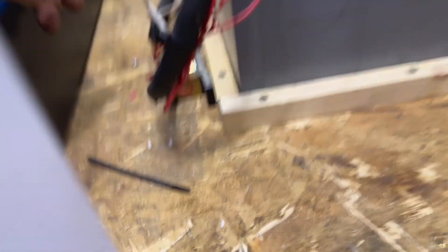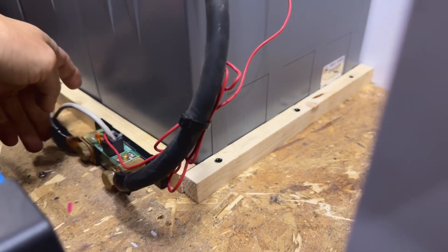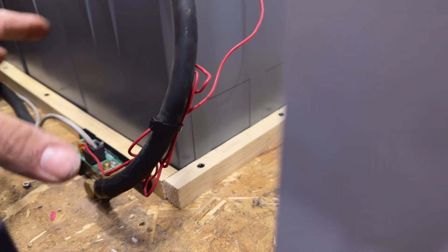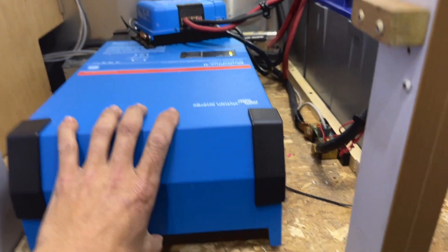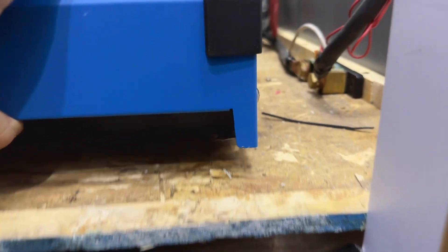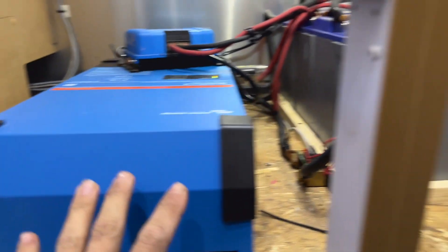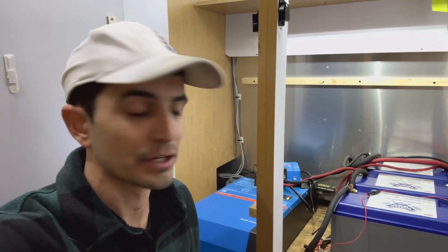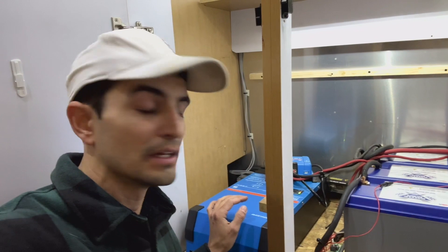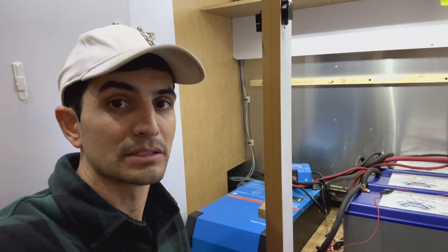Moving down to the BMV 712 — same thing. It's not mounted. It's just sitting on the ground, right next to this wood. You could have easily secured it in there and given it a nice sturdy spot. The multi-plus — big, huge inverter charger — not screwed down either. I can lift it up. For the solar charge controller not to be mounted, the BMV 712 shunt not to be mounted, and the multi-plus 2 not to be secured — I'm raising a whole lot of red flags on this system.